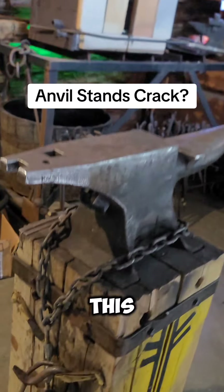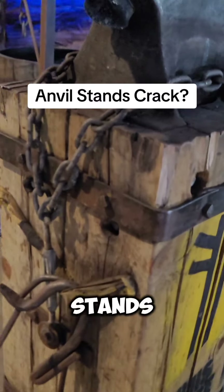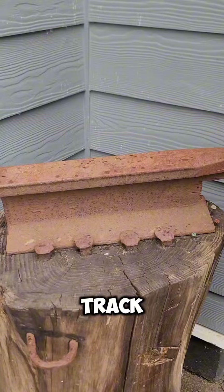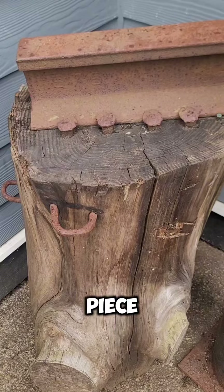This is an anvil, and this is what it goes on — this is called an anvil stand. Anvil stands come in many shapes and sizes, as do anvils. This anvil is made out of a piece of railroad track, and this anvil stand is made out of a stump, or a piece of a log.